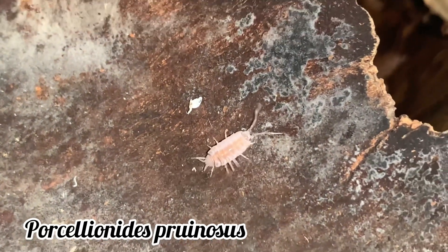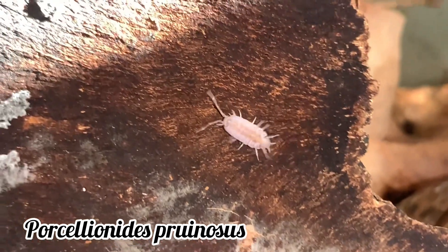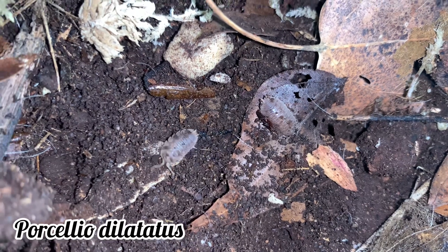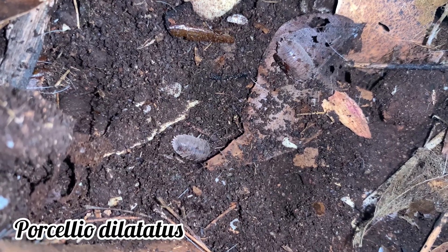In this video, I'll be teaching you how to correctly identify the three most common Porcellio species: the Porcellio laevis, the Porcellio scaber, and the Porcellio dilatatus. Be sure to stick around for the end of the video where we will put your newly found knowledge to the test.